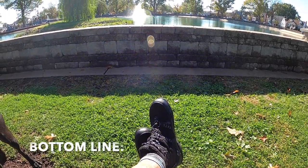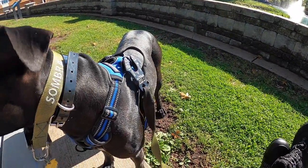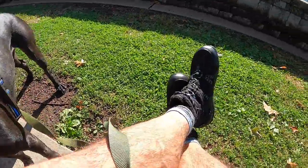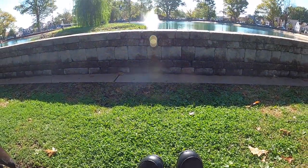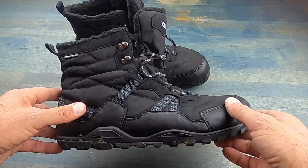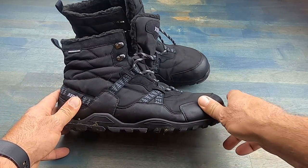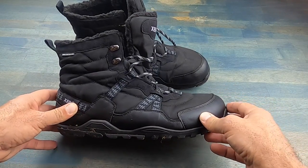So bottom line, if you're in the market for an incredibly comfortable minimalist boot that'll handle all four seasons — including, of course, winter, snow, and wet weather — definitely take a look at these Alpines by Xero Shoes. I've been waiting for a boot like this for quite a while now, and the fact that I finally have them as part of my gear list makes me look forward to the upcoming cold season, getting out there hiking, rucking, and having some fun without having to worry about my feet. This is Helder — I hope that you found this review helpful.